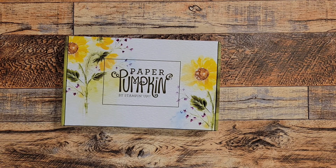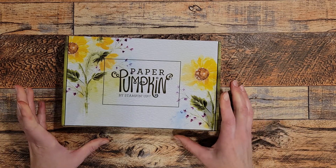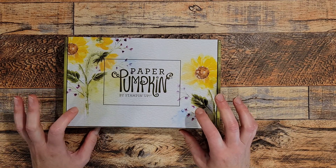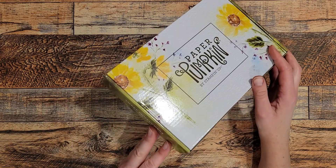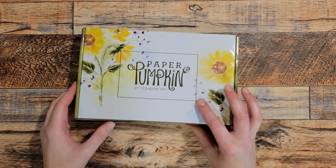Hello and welcome! My name is Mandy Van Havermint. I'm an independent demonstrator with Stampin' Up from Gray Eagle, Minnesota, and I'm going to show you today how to make a tower fold card using the Paper Pumpkin kit called Sweet Sunflowers — it's the August 2022 Paper Pumpkin.